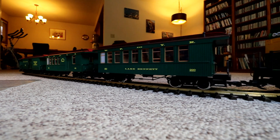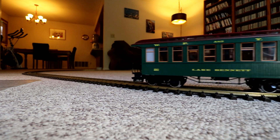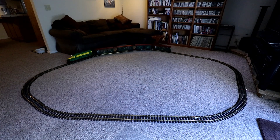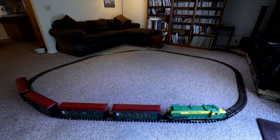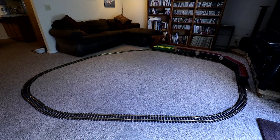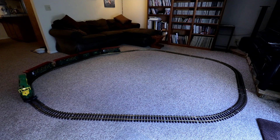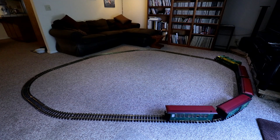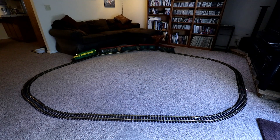I used my Santa Fe Super Chief in the first reversing loop video, and for this second video — which will show how to take reversing loops to the next level — I'm bringing out my LGB White Pass and Yukon Route Railway train. We're here in my living room, and I've set up a very basic layout that just takes the train in a loop around the room. Pretty simple stuff. And it gets boring after a while, because the train just goes round and round in the same direction all the time. Not very exciting. All I can think about is: what can I do to make this more interesting? We've got to spice it up — add some more track or some switches or something!